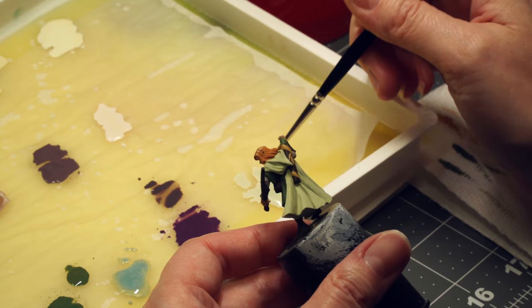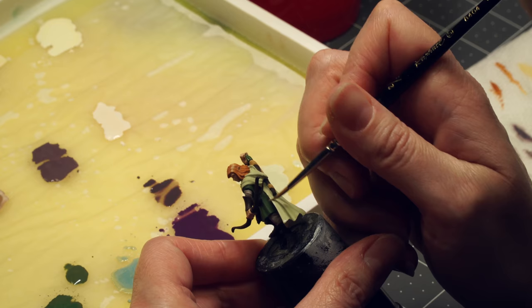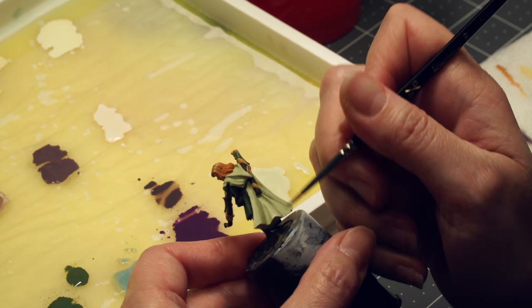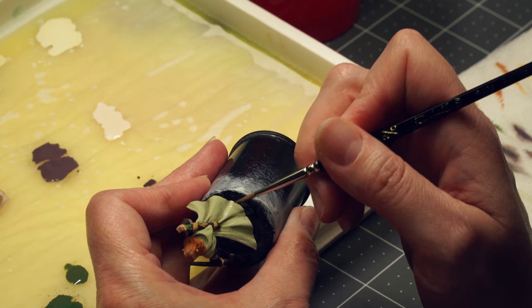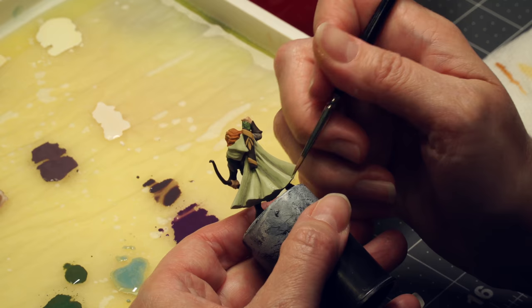Now I'm moving on to the highlights. This is a round of highlights using bloodless skin — very thin paint — and I'm going to put that on the edges and high points of the cloak where the light would hit it. Any raised area or area where the light is going to hit, I put a thin layer on, or areas I want to draw attention to. The wet palette really helps keep paint moist and prevents it from drying out, which extends painting time. Where I live it can get pretty dry, so a wet palette really extends the working time.